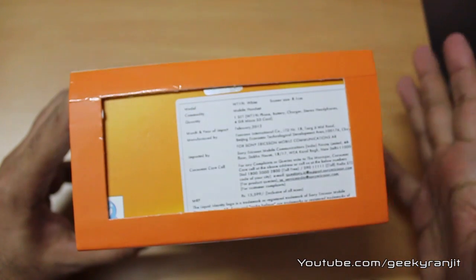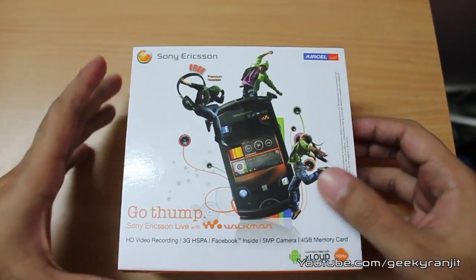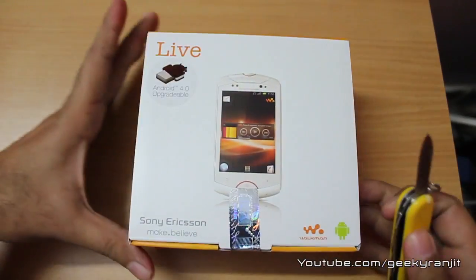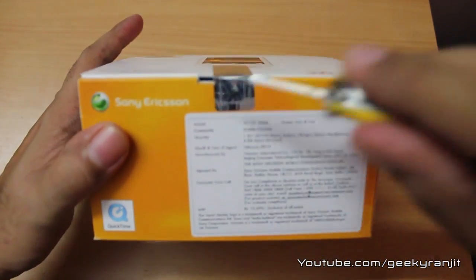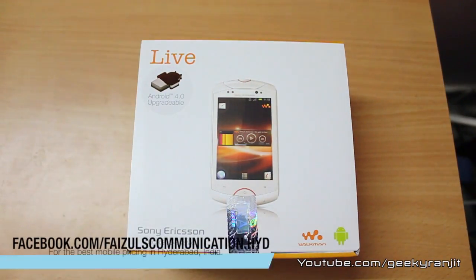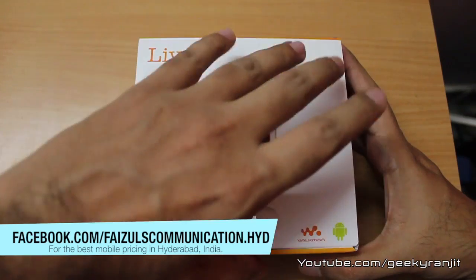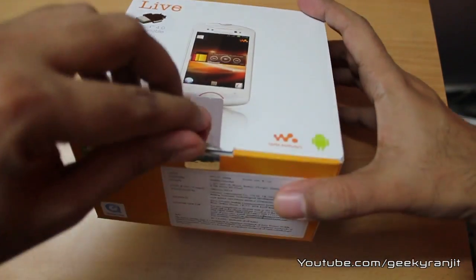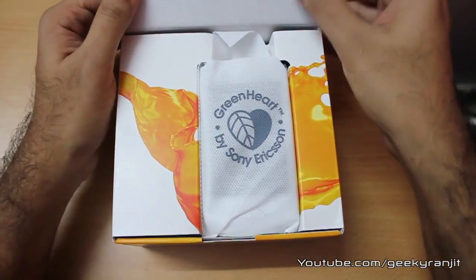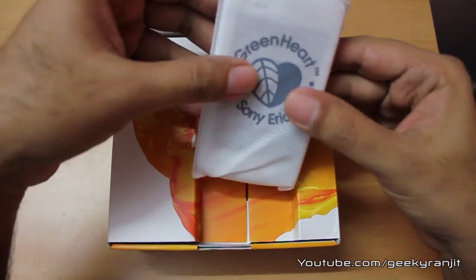You can get this phone in the local market for approximately 14,000 Indian rupees. Let us quickly open up this box — it is sealed, so let me break this seal. I want to thank Faisal Communications for providing this unit for review. Also, this phone will get the Ice Cream Sandwich update pretty soon.